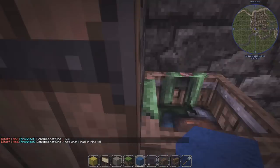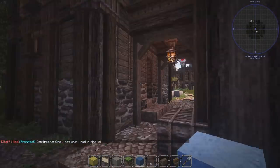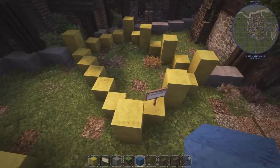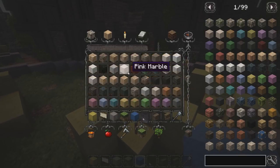I was at my parents' house just building something for fun and we created this building right here. So today we're going to be building this building here, which is a diagonal building.